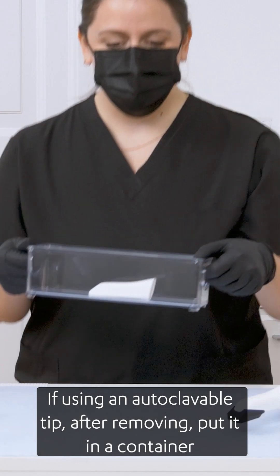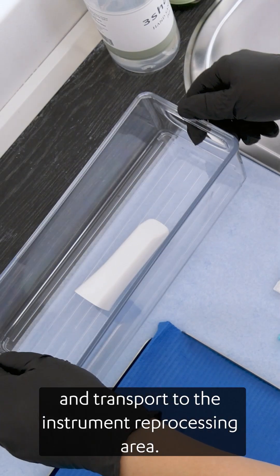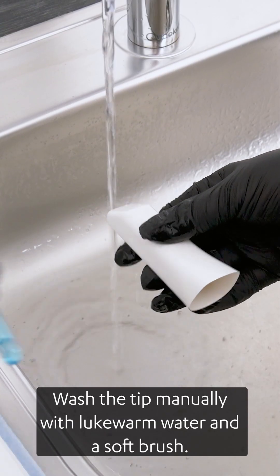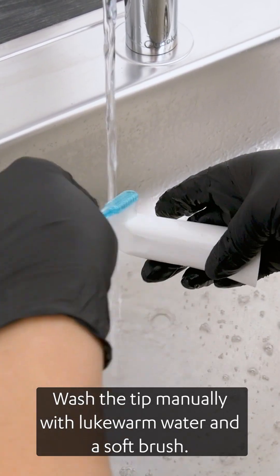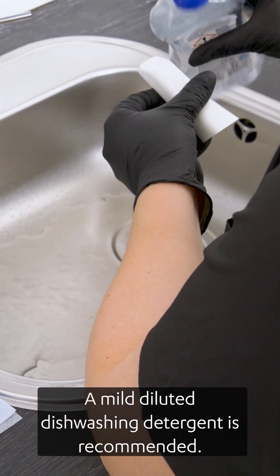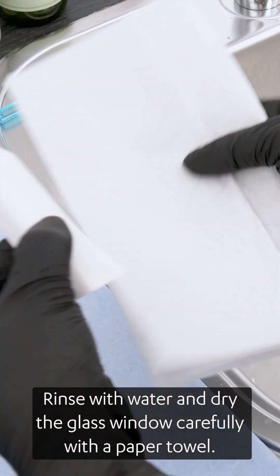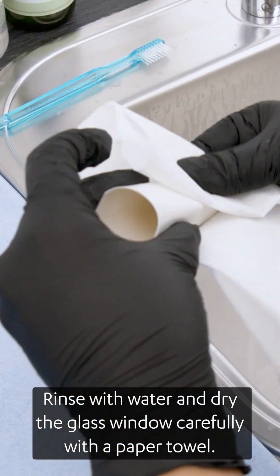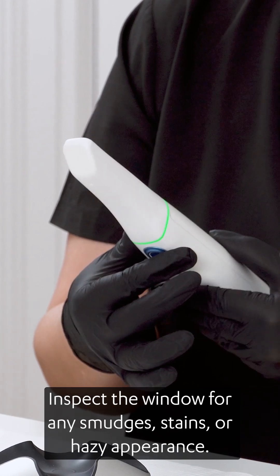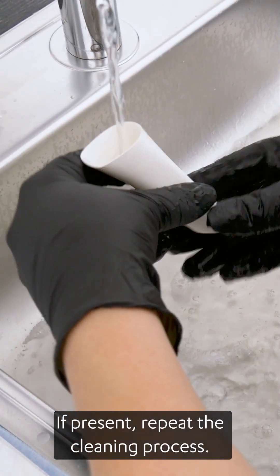If using an autoclavable tip, after removing, put it in a container and transport to the instrument reprocessing area. Wash the tip manually with lukewarm water and a soft brush. A mild diluted dishwashing detergent is recommended. Rinse with water and dry the glass window carefully with a paper towel. Inspect the window for any smudges, stains, or hazy appearance. If present, repeat the cleaning process.